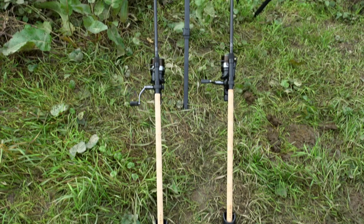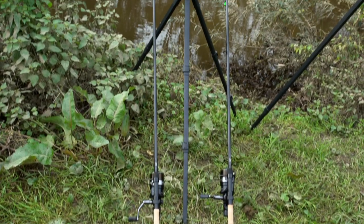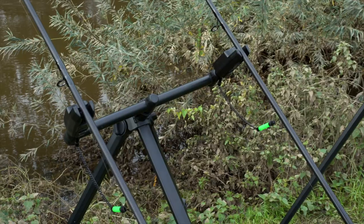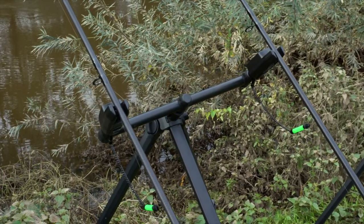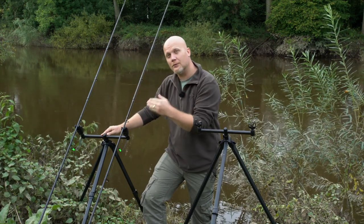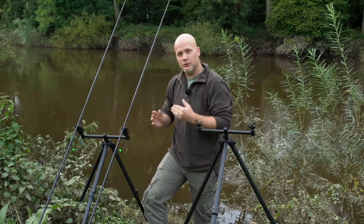For me this new compact River Tripod fits the bill beautifully. It packs away to 50% of the size of the original River Tripod. You've got your same speed fit attachment at the front with your buzz bars, and because there's no central buzz bar at the rear you can use it with three rods with a three rod buzz bar should you wish.